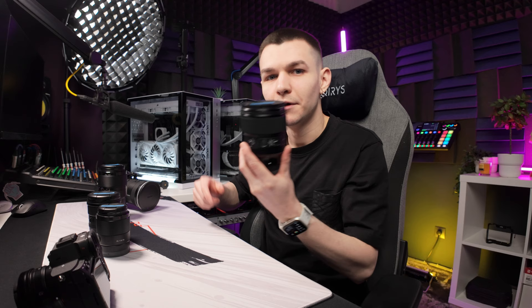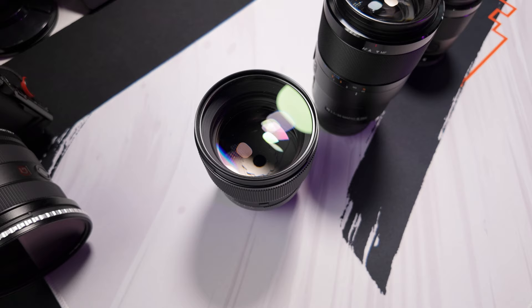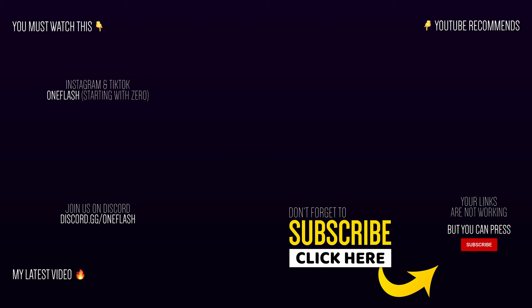If you want to check out the 16-35mm video, it's up on the channel as my latest post. Tell me in the comments what your favorite Sony lens is. My favorite is the Sigma 85mm f1.4 — it's not from Sony but Sigma makes really high-quality lenses. See you next time!